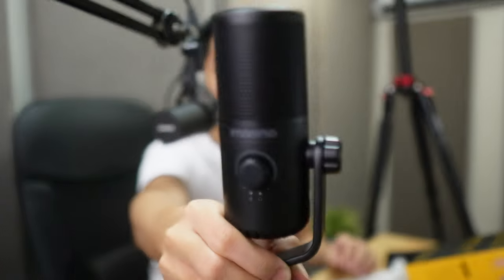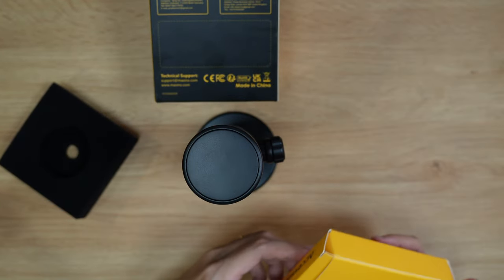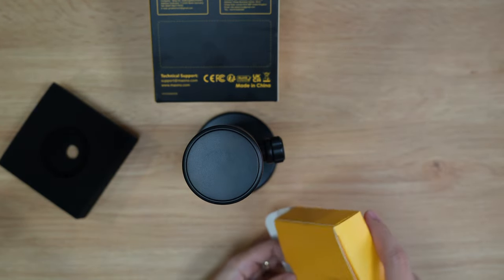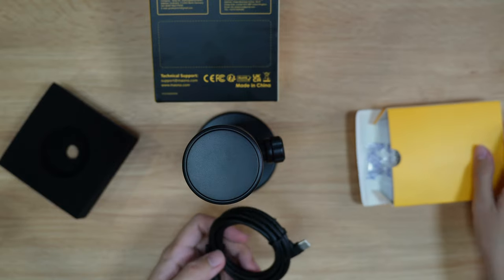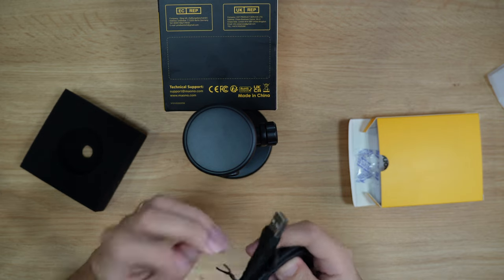Wow — oh my goodness, look at that size compared to my face. This thing is adorable. So what else does it come with? I'll assume these are the cables. This cable is neat, feels very robust.